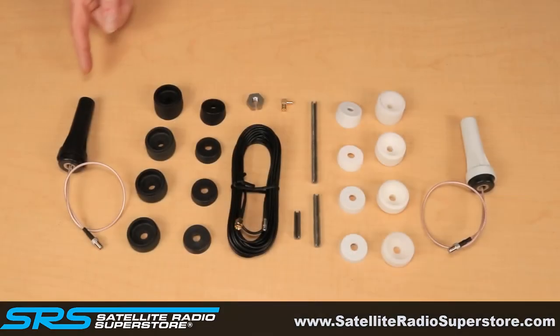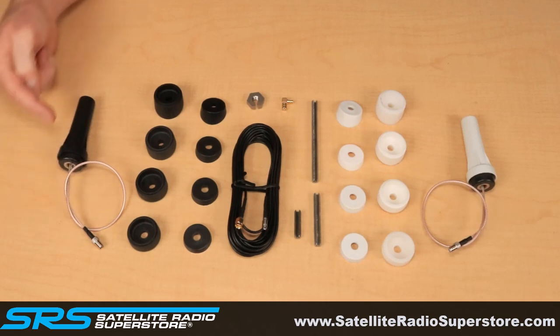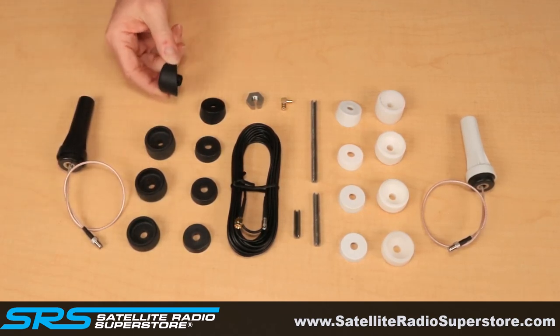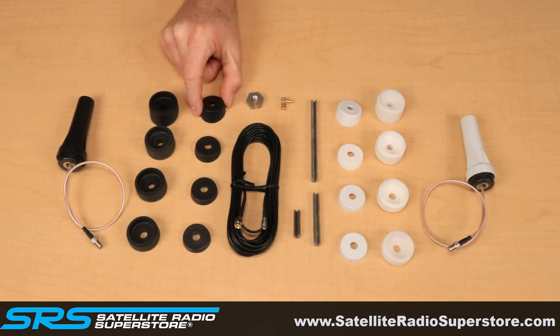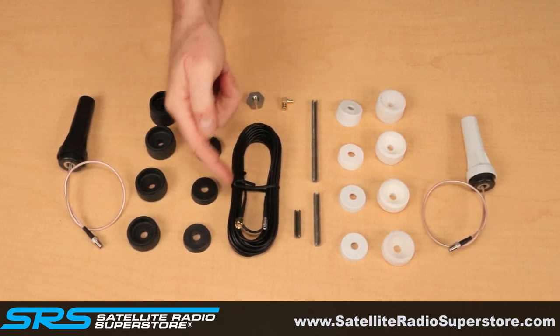Included in the kit is the antenna with a six-inch whip cable with SMA connector. There are four different bases for surfaces with different angles and their matching plastic plates, which go on the inside of the vehicle. There is also a 15-foot antenna cable with an SMA connector on one end to connect to the whip cable.